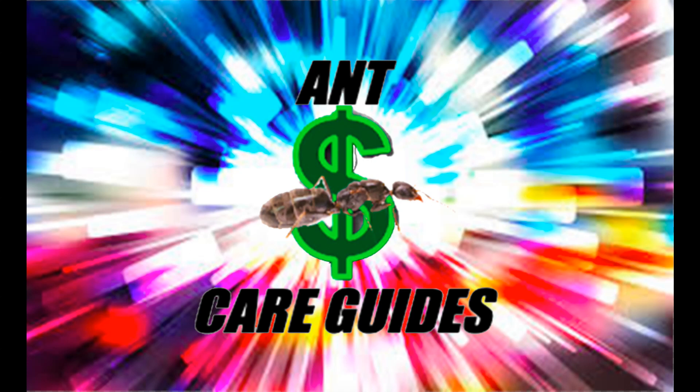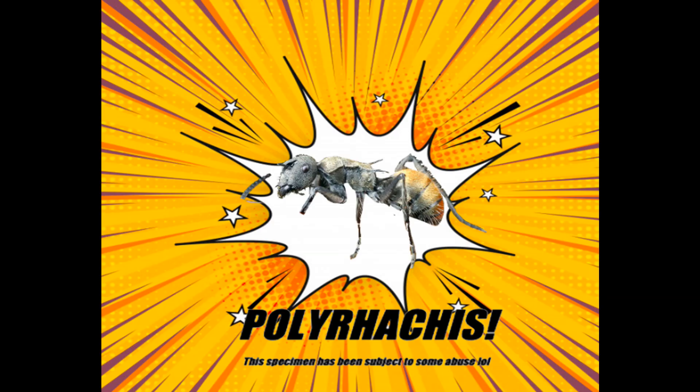Hello ant lovers. We will be starting a new thing on this channel called Ant Care Guides. This is where we teach you how to care for a specific founding ant queen based on our experience. For this week we will be making a video on Polyrhachis, namely Polyrhachis furcata Michalosa, but this advice works for other species of Polyrhachis as well.